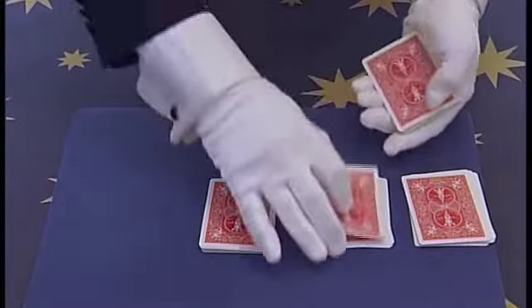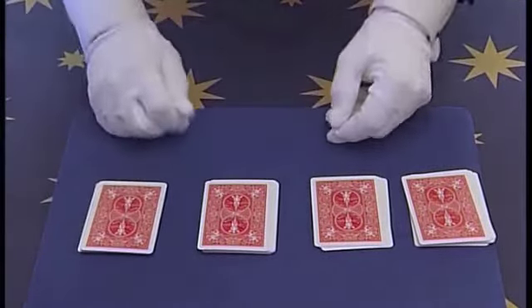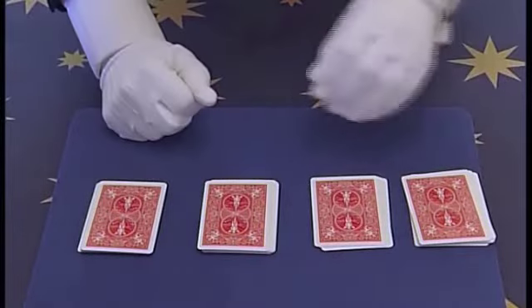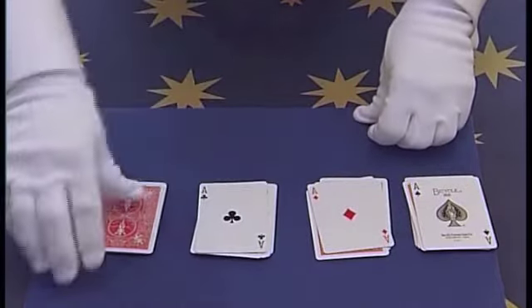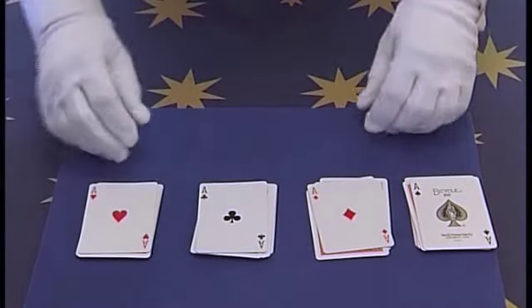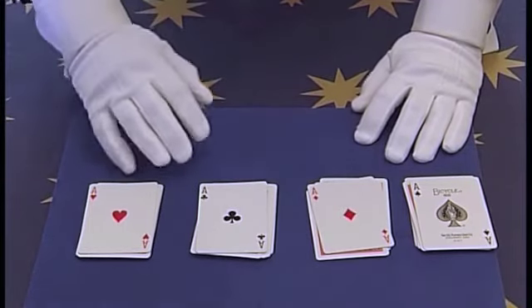There is Ace 1, Ace 2, Ace 3, and of course the 4th Ace is already on top. Now with the wave of the hands, the Aces have magically been chosen by you or by your spectator. That is the explanation to the 4 Aces trick.